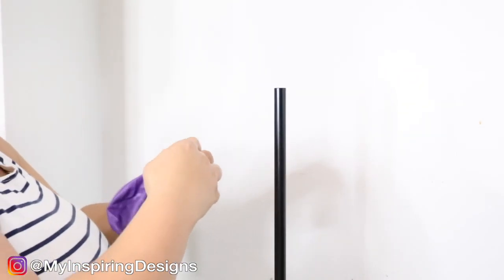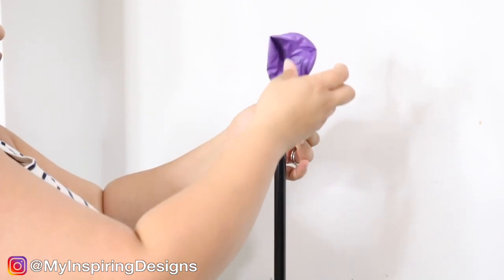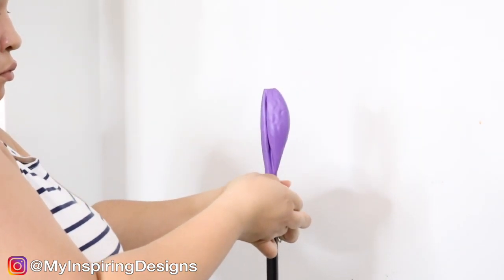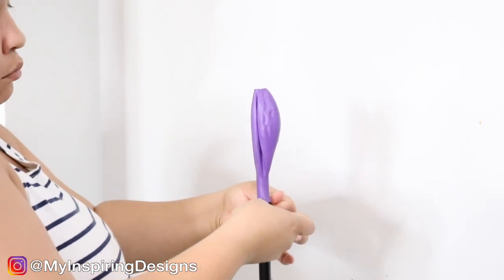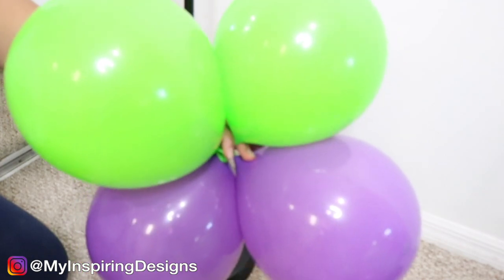I usually add a balloon to the top of the pole because the pole is known for popping the balloons. This is a great way to ensure the balloons won't pop at the top, so do this before you start building your balloon column.